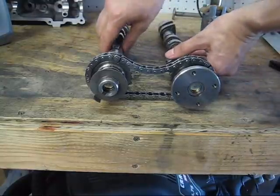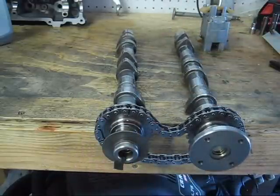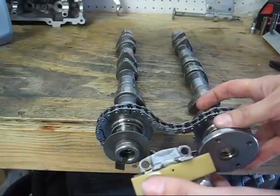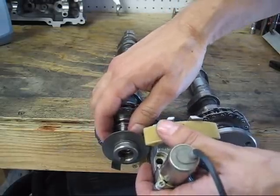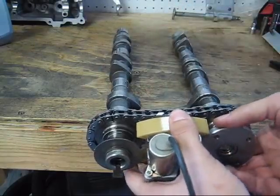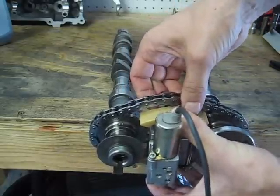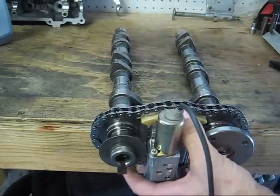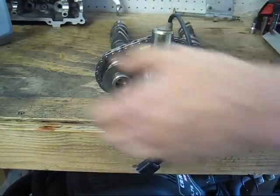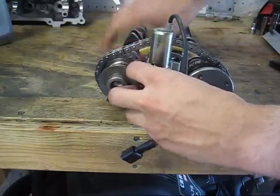Now I want to install the tensioning element. To do this I like to move the camshafts to the edge of the bench so that there can be a little bit of play in the bottom of the chain — just easier to install this. It just kind of slips in between the two, like that. Tensioning element is installed in basic position, and that's basic camshaft allocation.